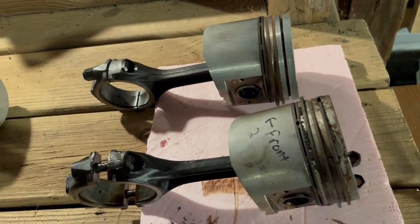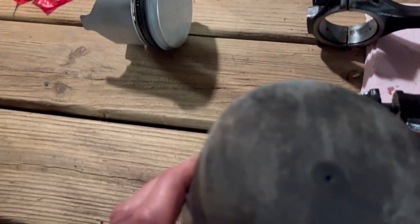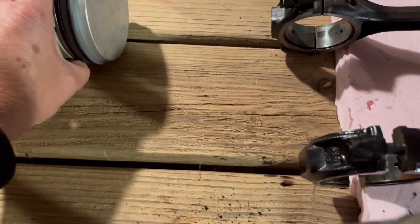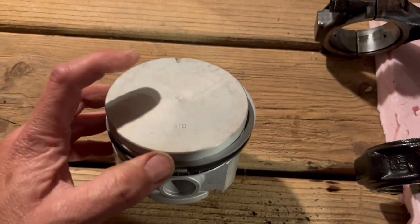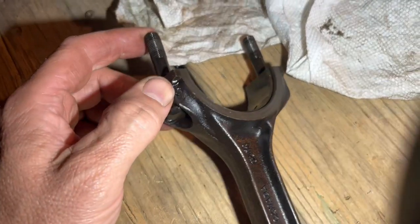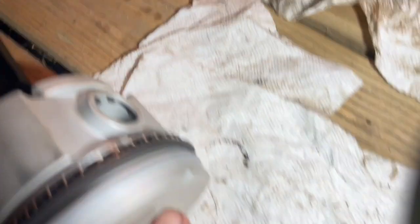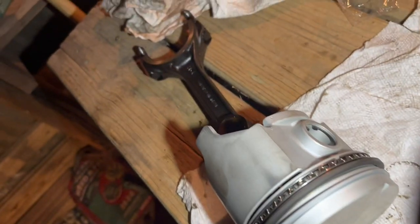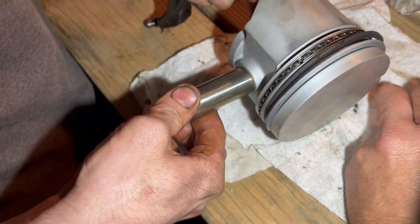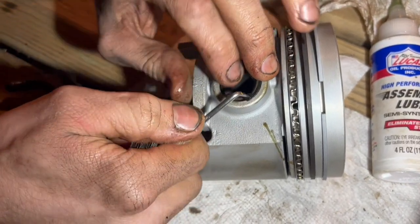So we're going to replace our old pistons with our new pistons. The old pistons have a little arrow that says to the front of the engine. These new pistons have this little notch. So we put a snap ring in one side of the piston. There's a number here — in this case three — that goes to the front of the engine. And then this notch goes to the front of the engine, so it's lined up like that. Use assembly lube on the wrist pin, put in the connecting rod, and then we pop in a retaining clip on this side.